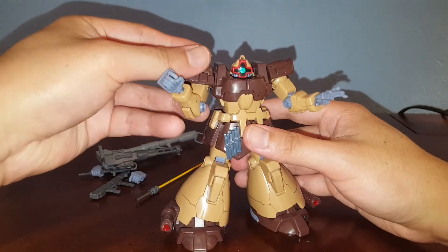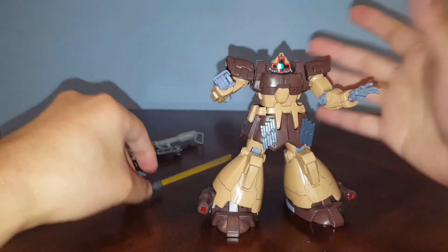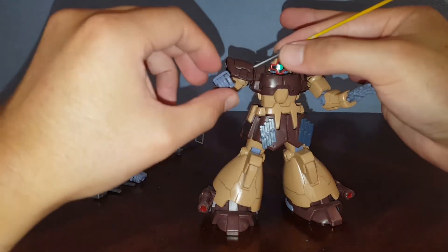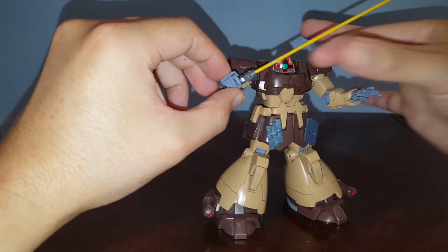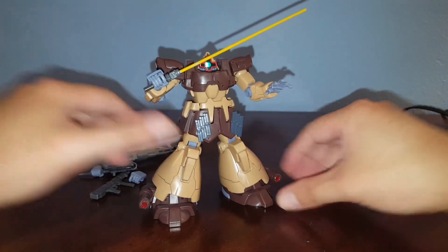And that's pretty much it for the Domtropan Sand Type, or Sand Color. Hope you guys find this information helpful, and as always, thanks for watching.